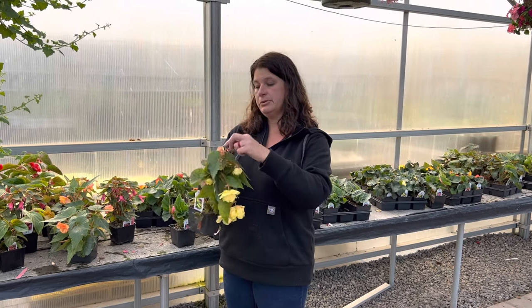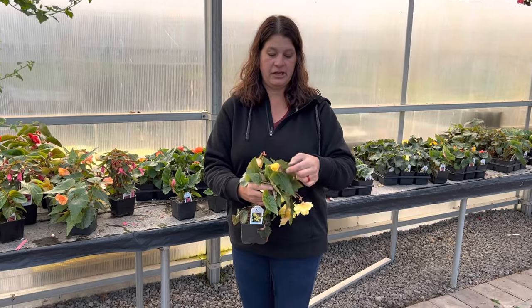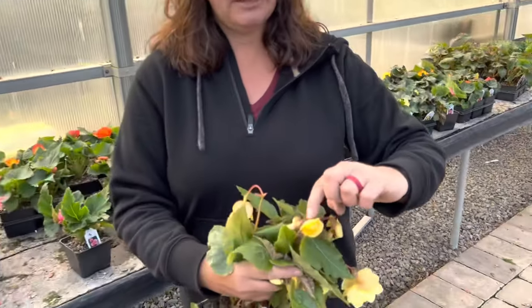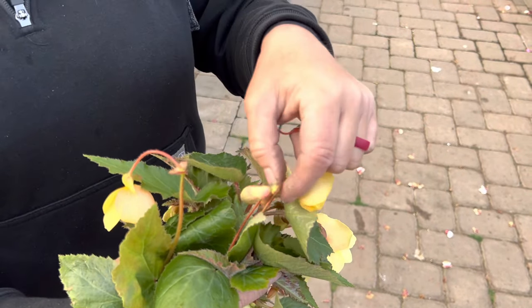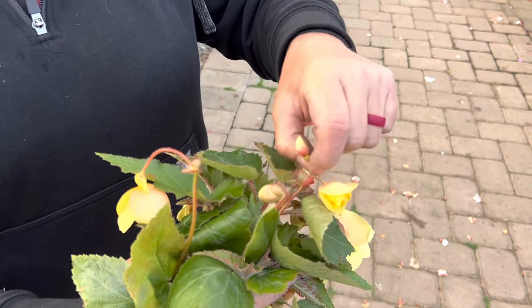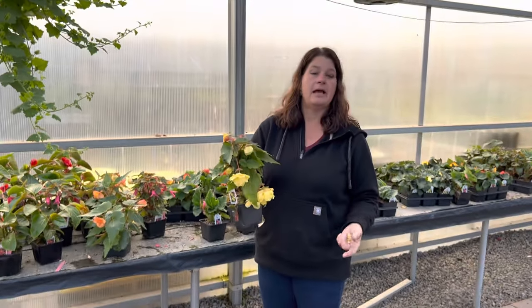You can go through and even on some of these smaller ones, like this right here, distinguish that this is going to be a male flower — no ovaries on the back of it — and this is going to be your female. So if I pinch these out early, it's going to help this plant have bigger and better blooms.